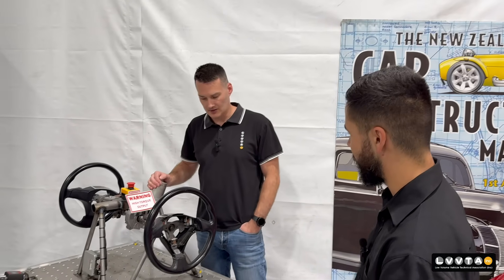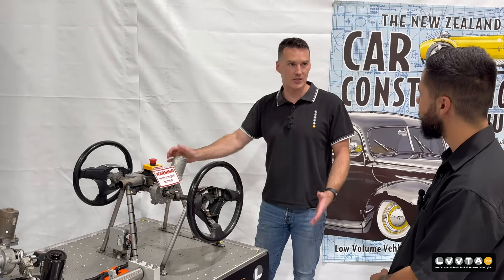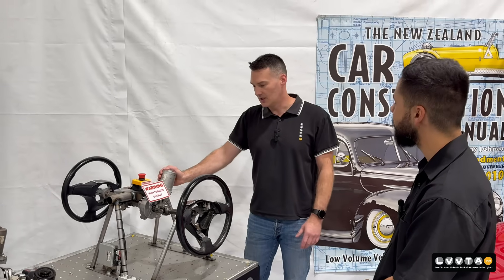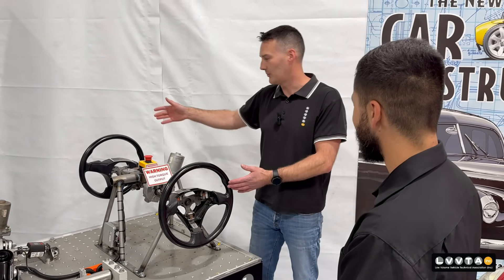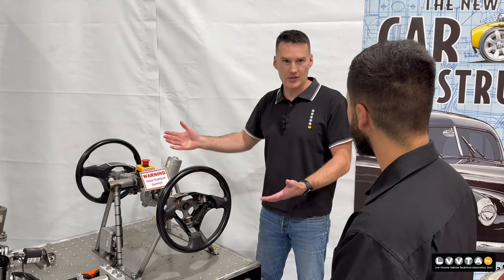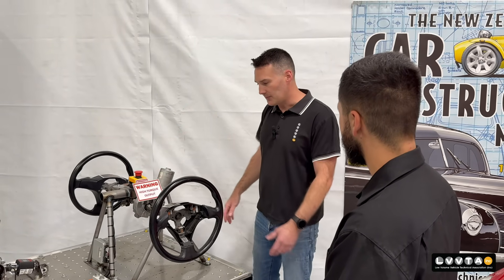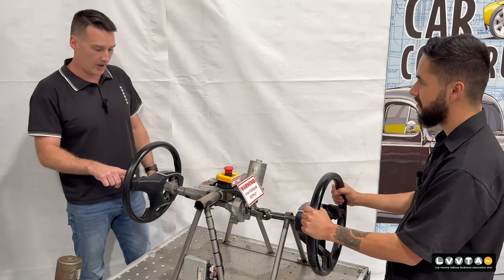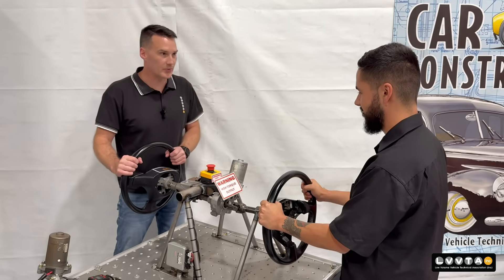So what's this contraption you've got here with the two steering wheels — does it come out of a car? We were brainstorming about what's the best way to explain the amount of force these things produce, and most people learn by hands-on. As part of the certifier training tool, we came up with the idea to attach a steering wheel to both sides so one person is on the input and one on the output, and we can get a real-world feel for how much torque they actually produce. It's all good telling them it produces X amount of torque, but you don't actually know what that is until you feel it. So if you want to hold on to that as tight as you can, I'll just use my finger — and you'll see how much power that puts out. That's pretty strong, isn't it?